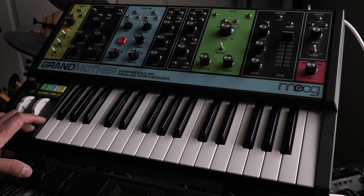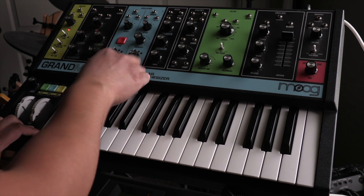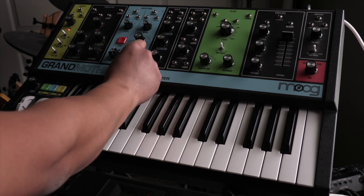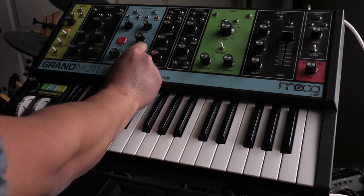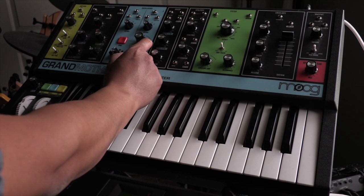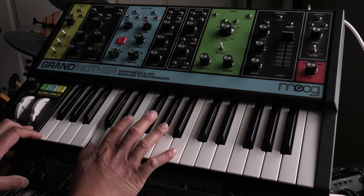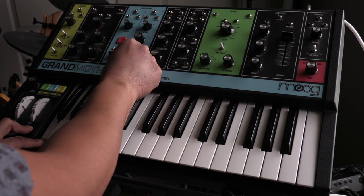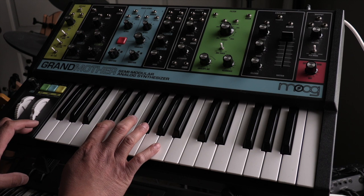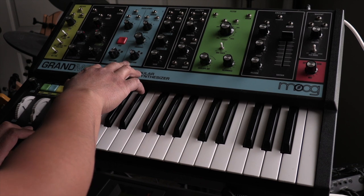That's the best way to get a fat sound. If you want to mess with it even further, try changing one of the waveforms. I have the first oscillator set to square — I'll change this one to triangle. Maybe sawtooth. That actually sounds pretty cool. I like oscillator one on the square and oscillator two on the triangle.